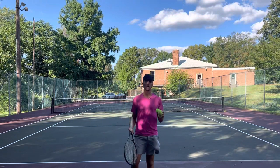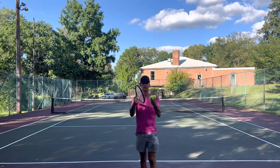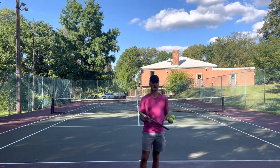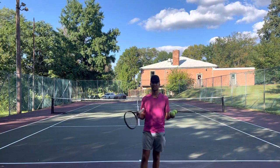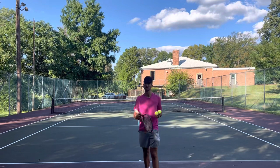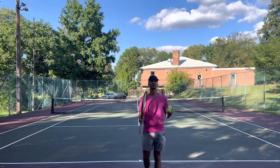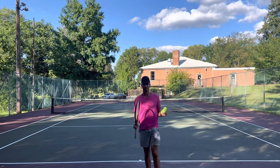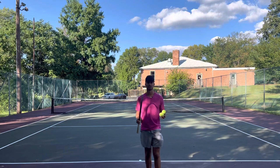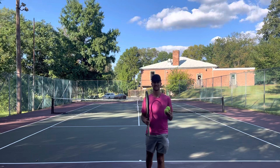Hey guys, this is Tennis with Tyler, and today we are going to be going over how to hit slow and fast balls. Which one do you prefer? Would you rather have a ball going 100 miles per hour at you, or a ball going 0 miles per hour? A lot of people hate pushers. You might lose 6-0, 6-0 to someone who drills the ball, but you'll feel like you've played the best tennis of your life. If you play someone who just taps the ball over, even if you win 6-0, 6-0, it still won't feel good. So let's go over fastballs first.